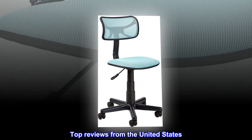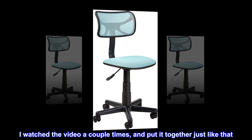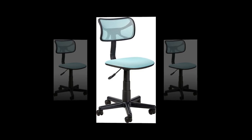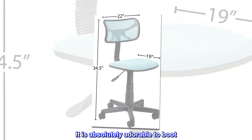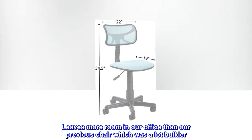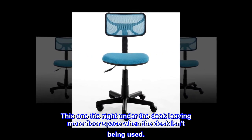Top reviews from the United States. Wicked easy to assemble. I watched the video a couple times and put it together just like that. Didn't need to even open up the instructions. It is absolutely adorable to boot. Leaves more room in our office than our previous chair which was a lot bulkier. This one fits right under the desk leaving more floor space when the desk isn't being used.